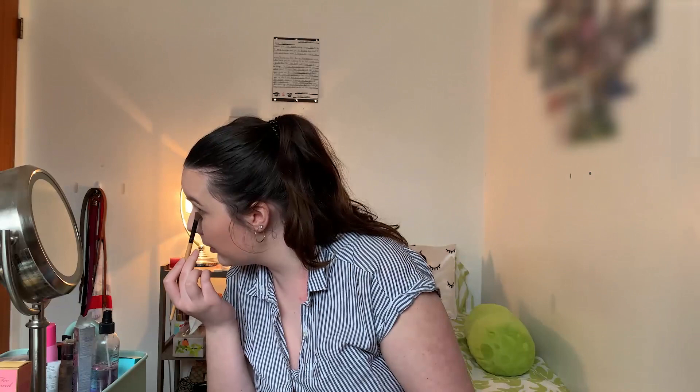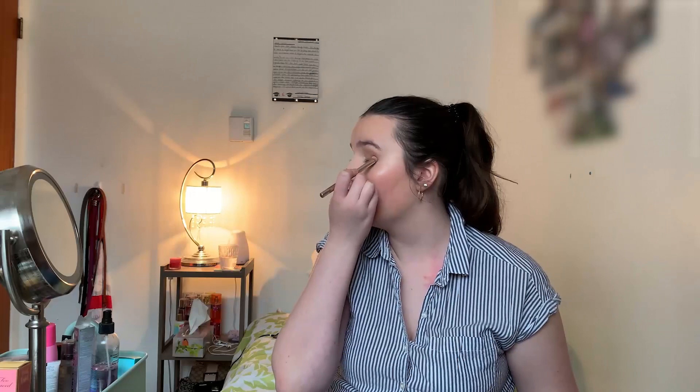I'm going to take a bit of that and run it on my bottom lash line as well. For the inner crease, we're going to go in with a darker shade on a more defined brush. We're going in with Truffled — the shade is a more deep brown. Very light-handedly tapping that into the inner crease and running it down on the very end of the lower lash line just to give it a more smoked-out look.